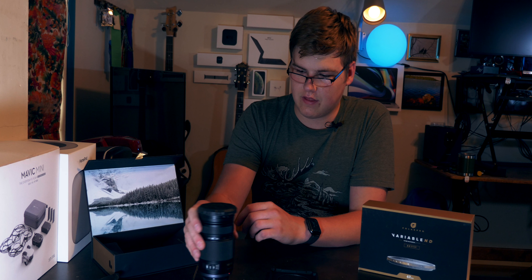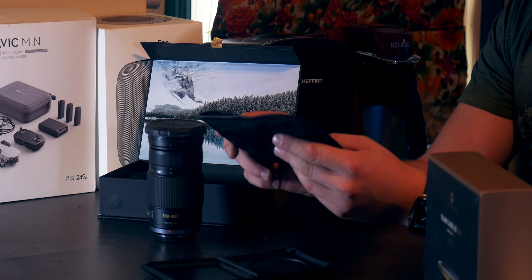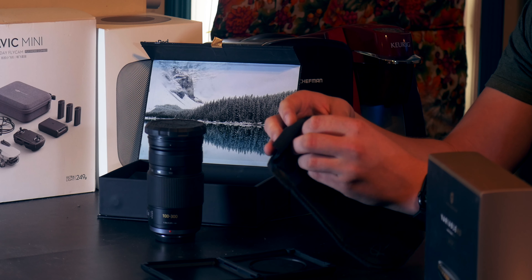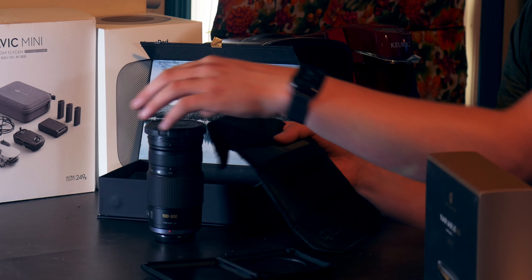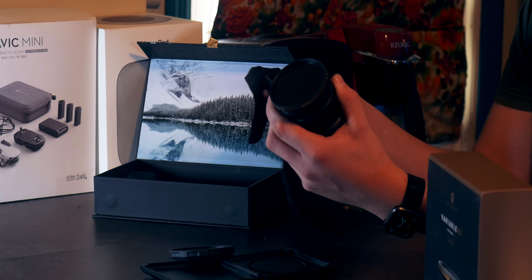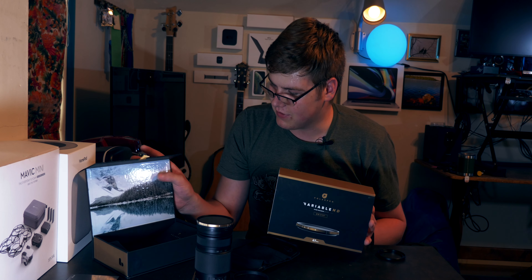Another great thing that this comes with in the box is this nice little pouch. It's flexible so you can cram it into a camera bag or wherever you need to, and they've got you super covered. It has really nice velcro, and the inside folds out into an awesome microfiber cloth. So when you're out in the field you've always got one of these — as you're pulling the filter out of the carrying case, you can make sure it's cleaned up with the microfiber built right into your case.